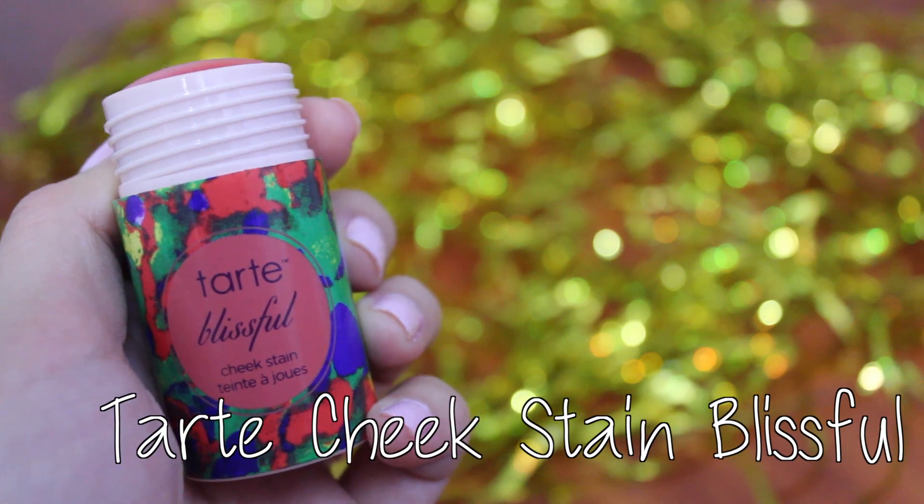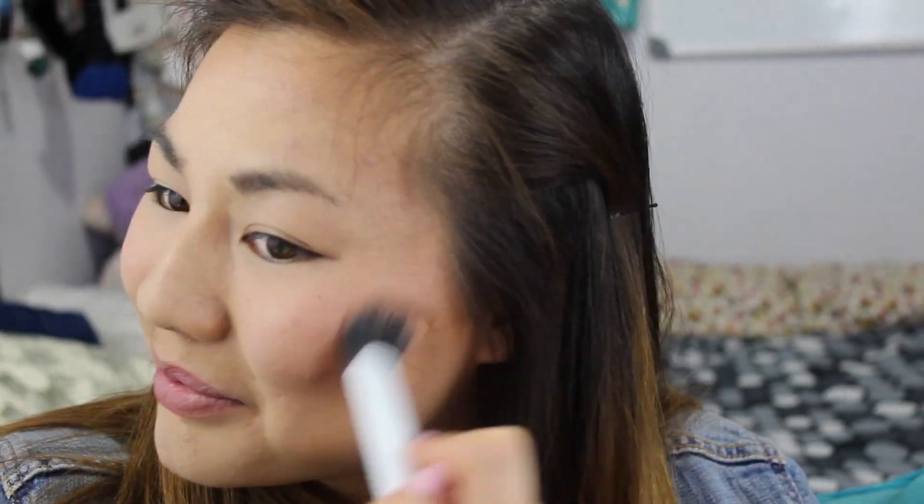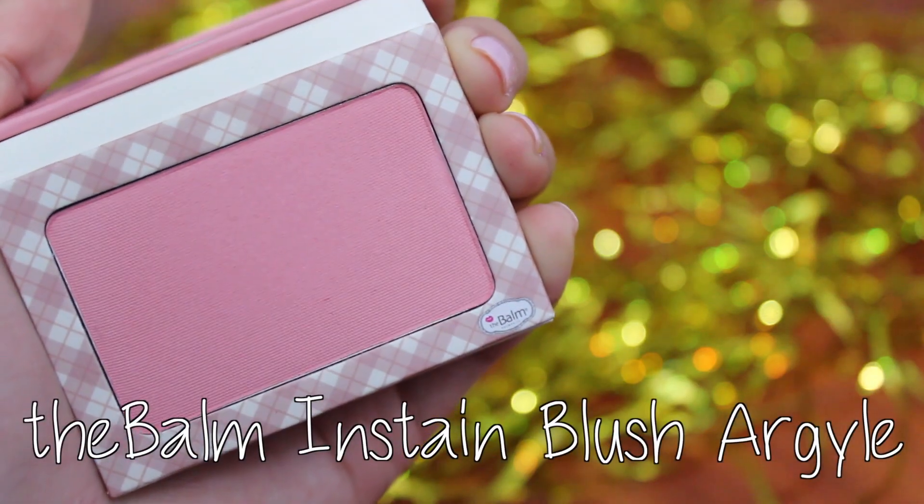For blush, I wanted my cheeks to be rosy all night, so I'm using Tarte's Cheek Stain in Blissful for a pink cheek and topping that off with the Balm's In Stain Blush in Argyle. The pink is kind of my inspiration because pink reminds me of cutesy and adorable-ness.